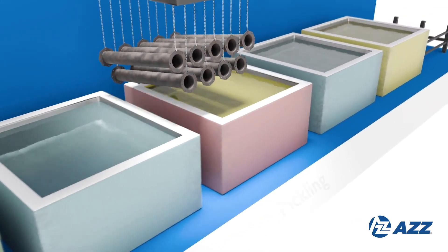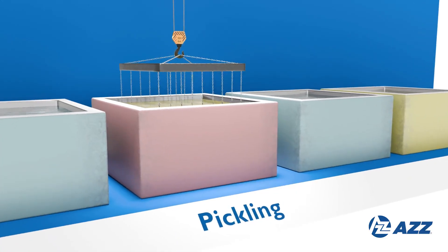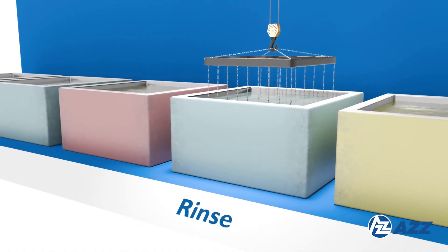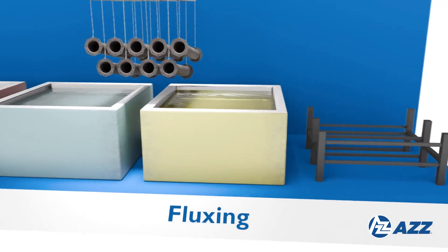Next, the steel is immersed in a heated hydrochloric acid, sulfuric acid, or ambient hydrochloric acid bath to remove mill scale and iron oxides, further preparing the surface. Another rinse follows to clear away any acid residues.